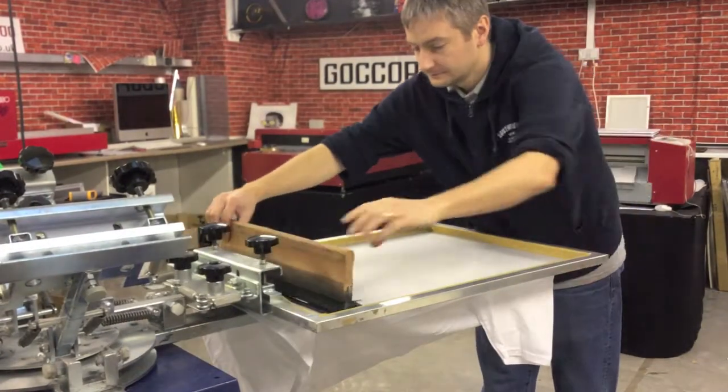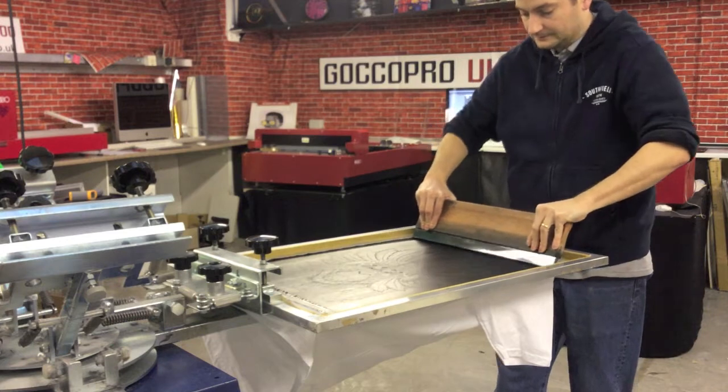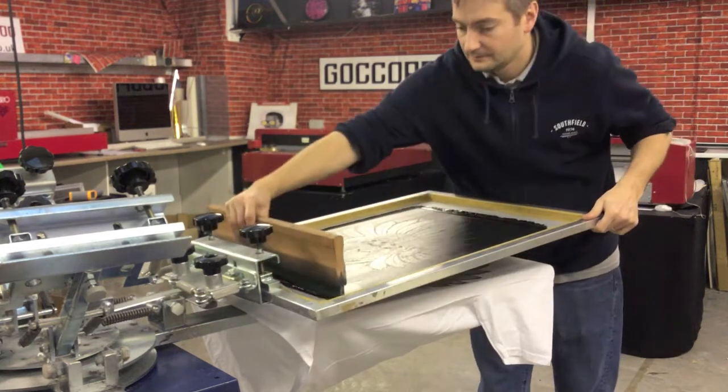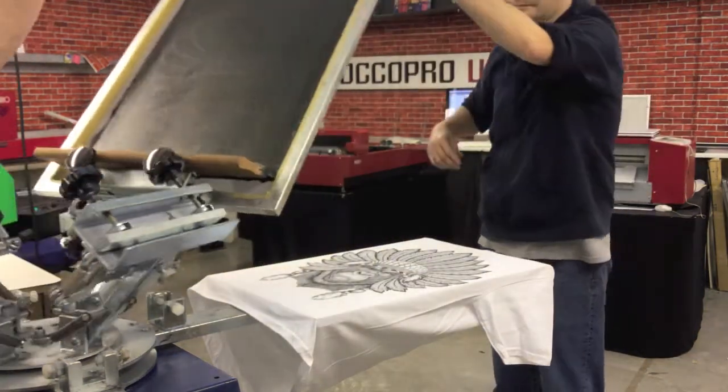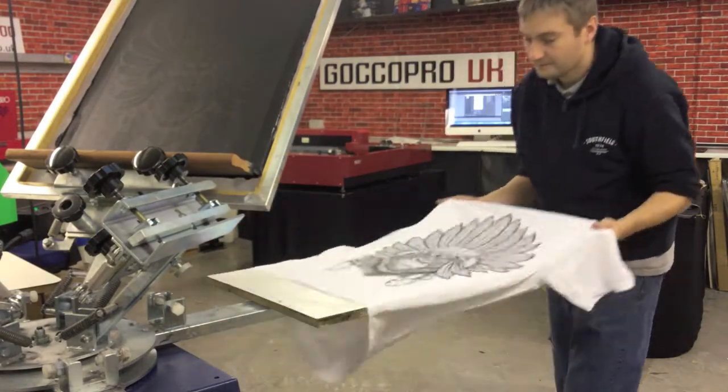We've made our screen and we're now just printing out this big design. We had no idea how it was going to turn out — but I think it turns out really good. The detail is excellent; there's halftone inside the feathers.